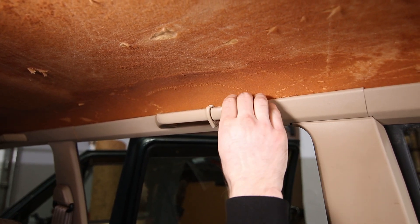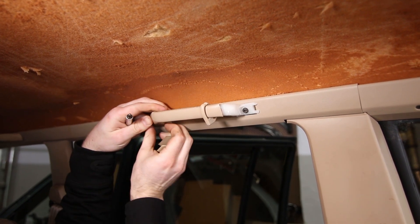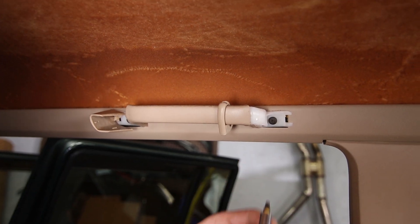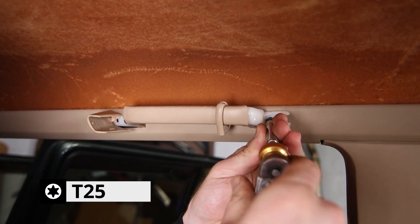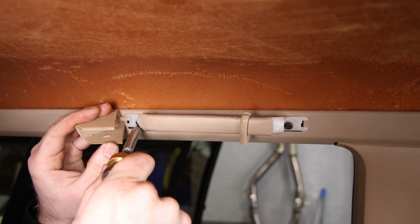Remove your handles. In order to do that you're just going to pop the ends off like so, and there are T25 screws that hold them in place. Just going to break them free.